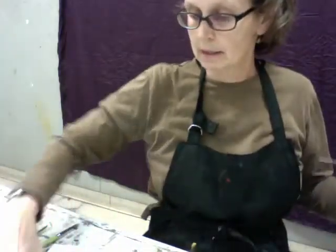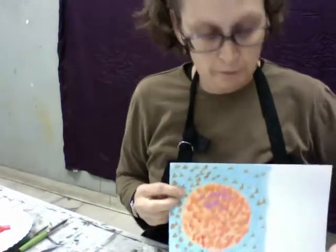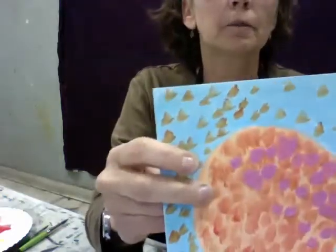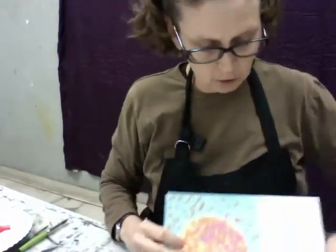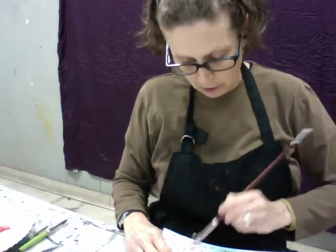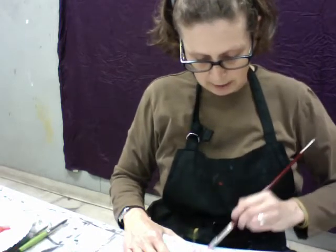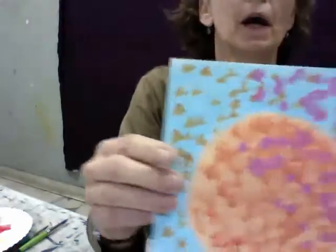I'm going to go ahead and do the same thing on the second sample. I've gotten some pink up in one corner and I'm going to put some of this pink in the background here too. I'm actually going to limit this pink to one side of the painting, just to show you how even though I have a lot of color going on, I can help organize what we're seeing. So I've got largely pink on that one side.